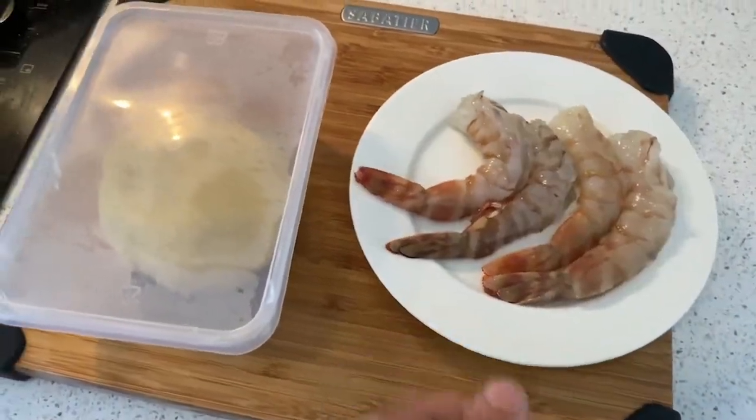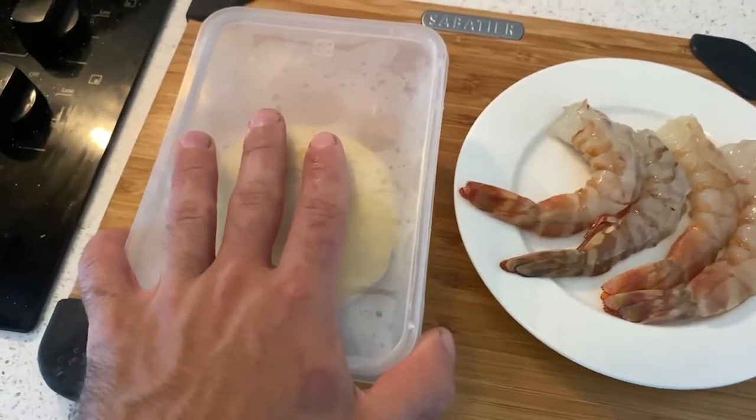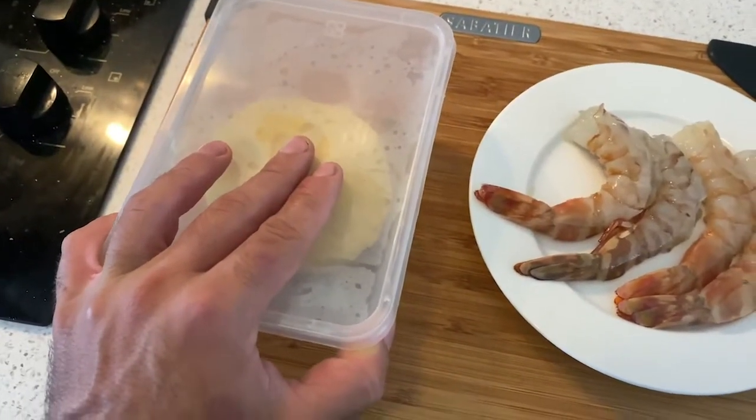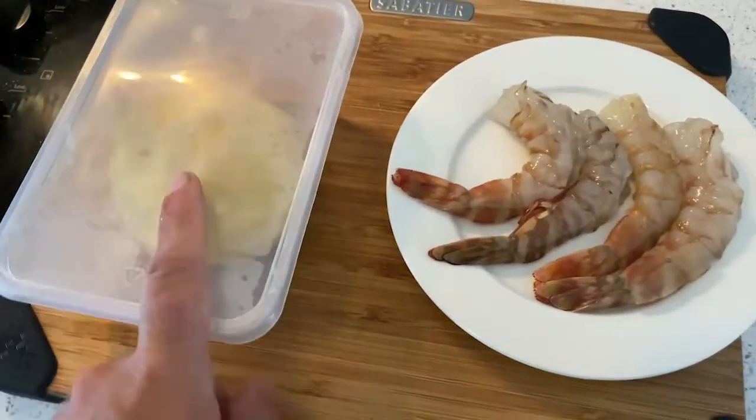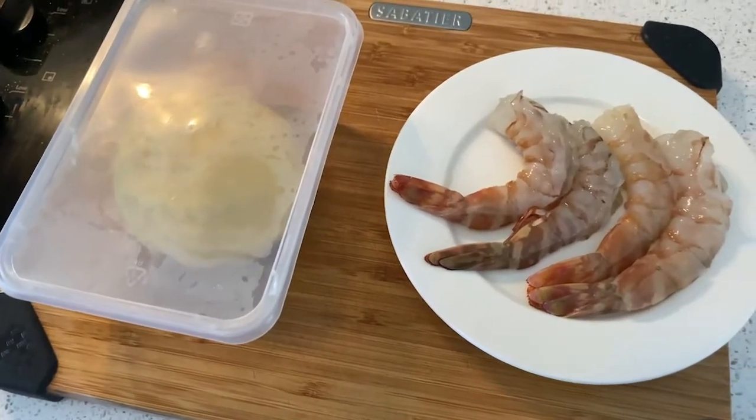Our prawns are ready, clean, and our pastry shortcrust is ready and rested. I'm going to pop the prawns in the fridge and show you how to mold the pastry.